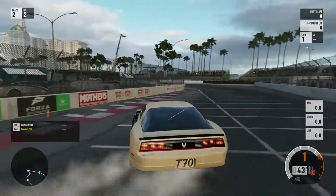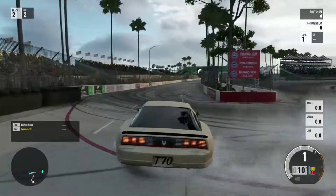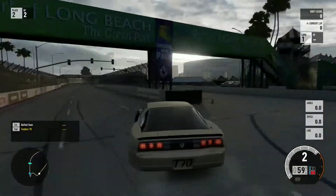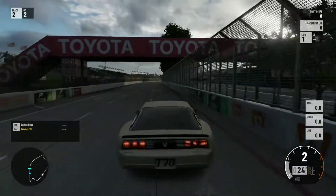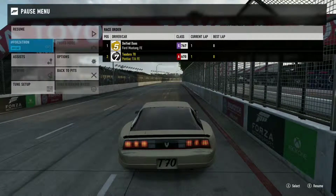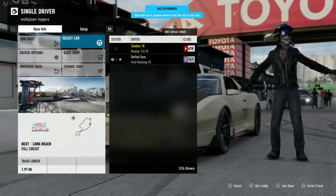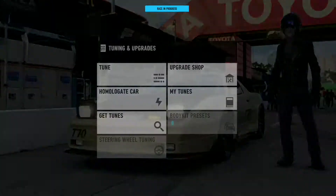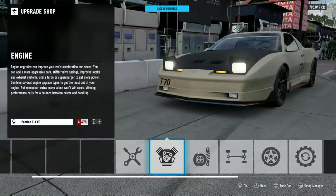I do have sport tires on it — just a little tip: enter around either the 200 marker or at the start of the Toyota signs for the entry point. I'm going to go from the outside to the inner side. I'm going to go back to the pits and add a little bit more horsepower. I have sport tires on this, so it does feel like it's catching some grip. It doesn't seem to want to slide as much as I want it to right now.